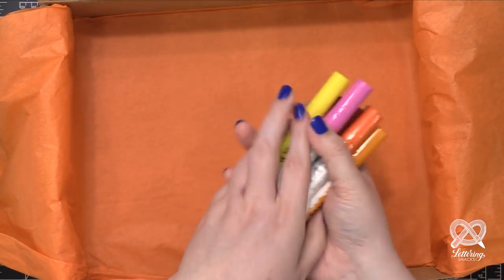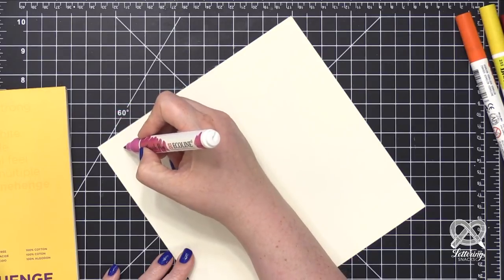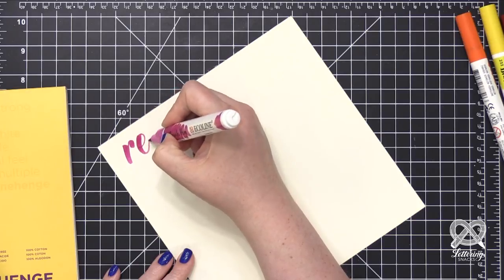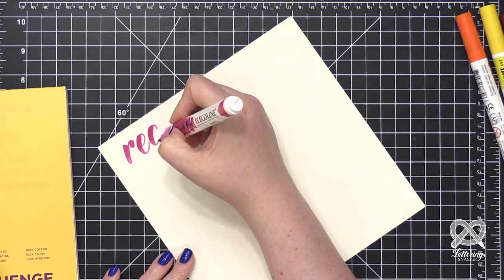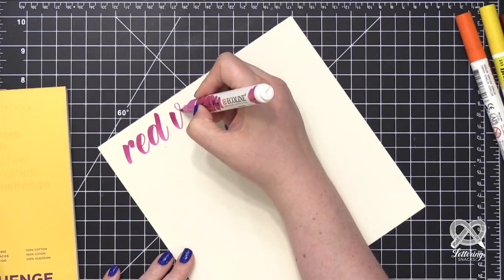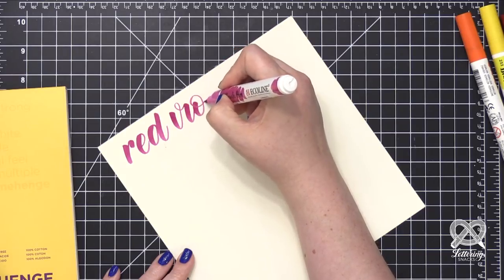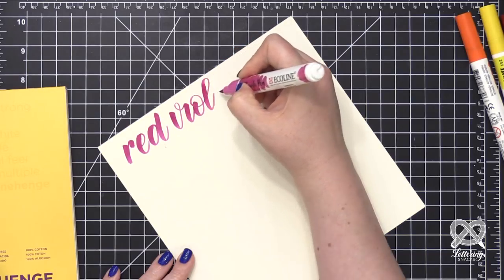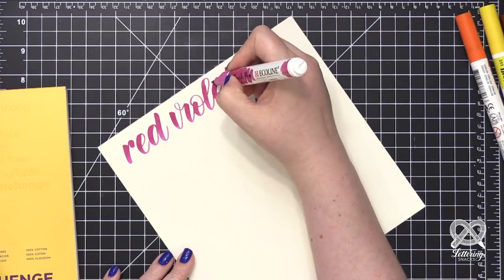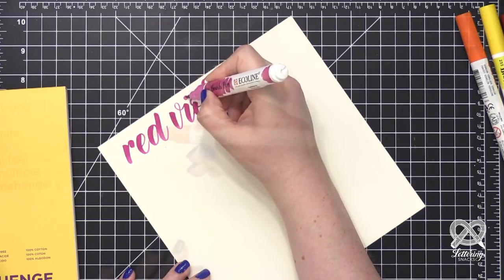Everyone is getting the same eight colors, which is really fun. Now I'm going to experiment with the different products in the box. I really suggest doing this whenever you buy anything new to add to your lettering stash. It's always a great idea, especially if it's different colors, to swatch them out and see what they look like, so that you are more familiar with your tools and supplies. The more familiar you are with them, the better you can use them.